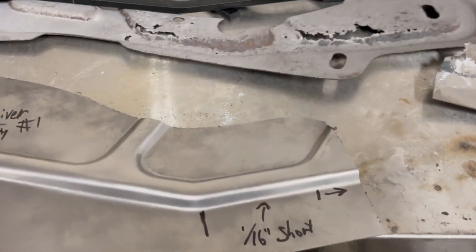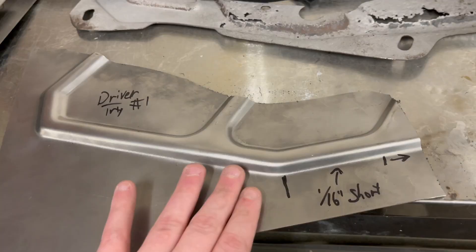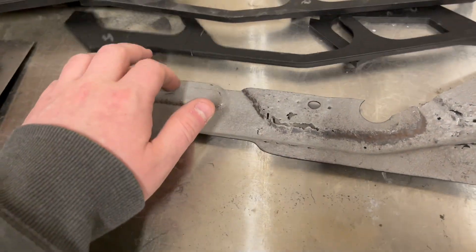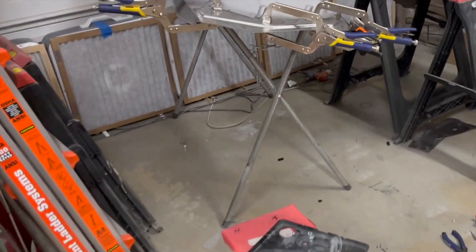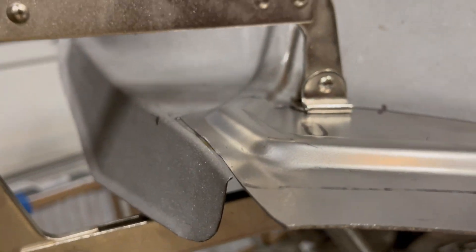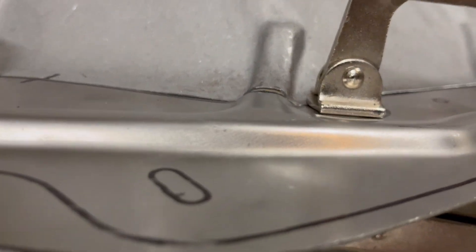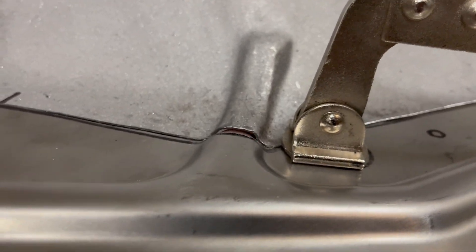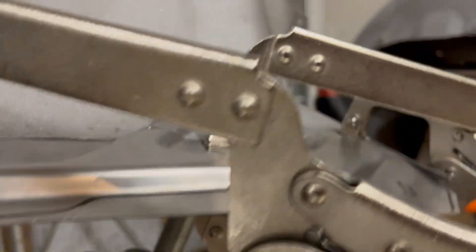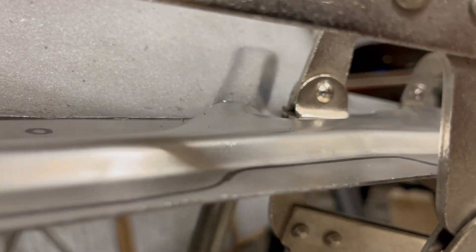I fixed that on the passenger side model after figuring that out, and was able to stamp that out for the driver's side. From there I was able to take all of this, cut it out, and end up with this piece which is very close to being completely trimmed and ready to go. Everything matches up very well — that has to be pushed up just a hair, but the vertical profile is almost perfectly there. And right there, that matches incredibly well.